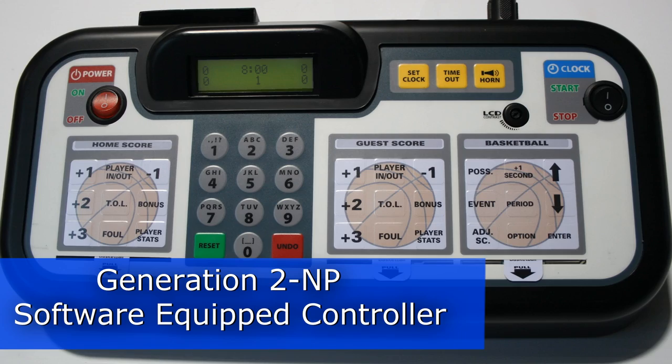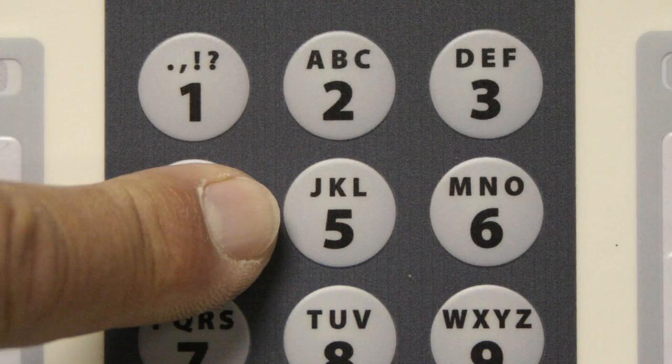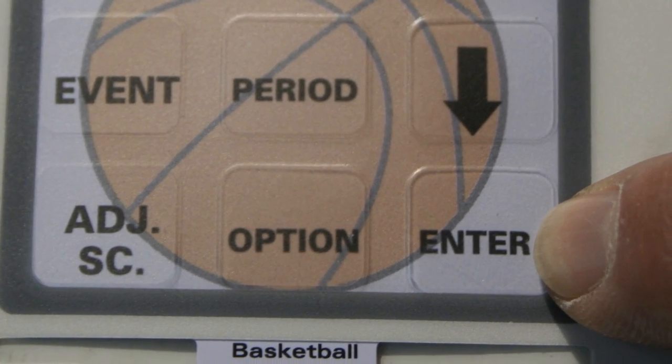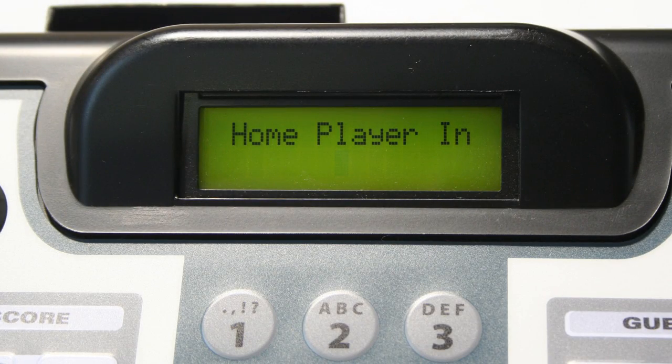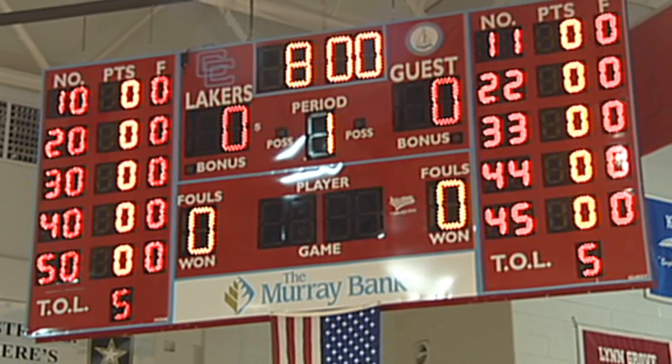If your scoring equipment is equipped with the Generation 2 NP software, use the numeric keypad to enter a player number, then press enter. The LCD screen will automatically go blank. Now enter the numbers for all five starting players for home and guests.